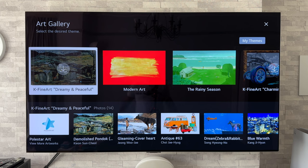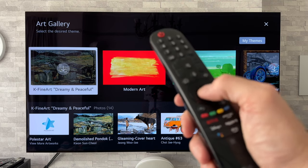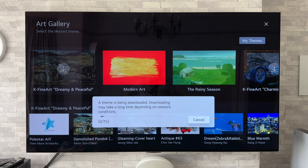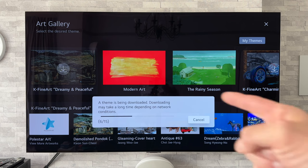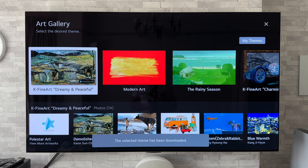Now to download new pieces of artwork it is dead simple. All you do is hover over ones that need to be downloaded, press on the enter button which is the scroll wheel — push that down — and as long as you've got an internet connection, that should then start downloading. As it says, it may take a long time depending on network conditions. What this is doing is not just downloading that one piece of artwork; it is downloading all of those, which is 15 in total. There we go, they have now successfully downloaded — it says the selected theme has been downloaded.